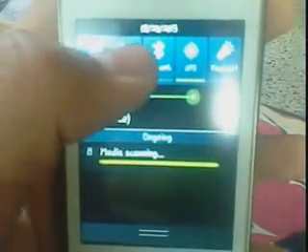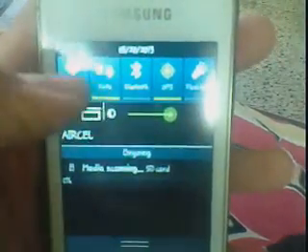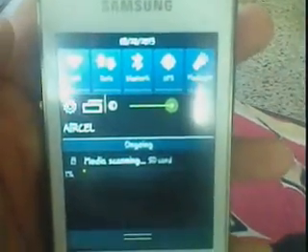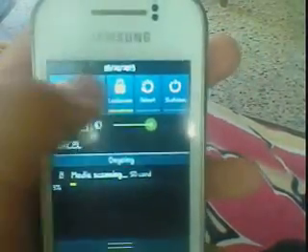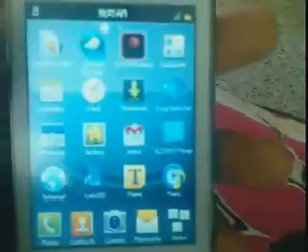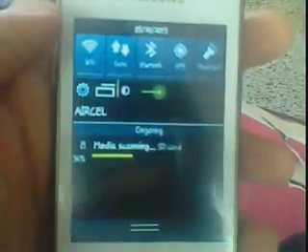See guys, a new status bar. See this new status bar, new functions. The fonts are also nice. See the S3 launcher. Congratulations guys, we have installed the Remix V2 ROM on our Samsung Galaxy Y.